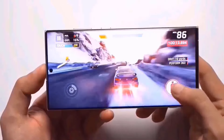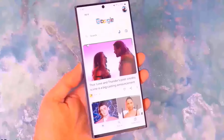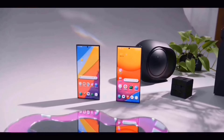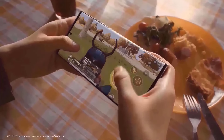A 50-megapixel main sensor, a 10-megapixel telephoto sensor, and a 12-megapixel ultra-wide-angle camera are expected to be included in the Galaxy S24 Plus's triple-camera configuration. With support for 45-watt charging and 15-watt wireless charging, the S24 Plus could house a 4,900 mAh battery.